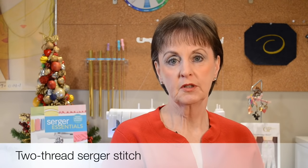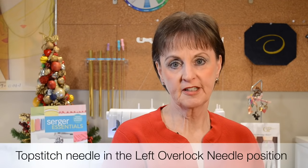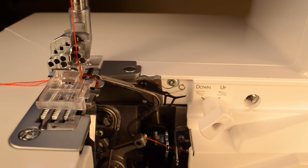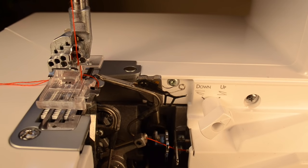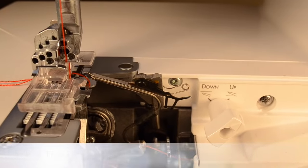The blanket stitch is a two-thread serger stitch. We'll use the left overlock needle position with the top stitch needle in, because we'll be using thicker decorative thread, and we'll use a coordinating color thread in the lower looper. This is a two-thread stitch using the left needle and the lower looper, but in order for the machine to form a stitch, you have to engage the subsidiary looper or the upper looper converter.